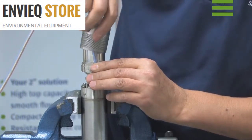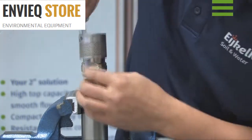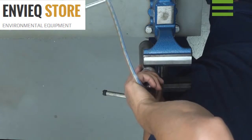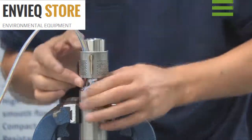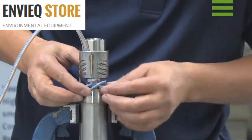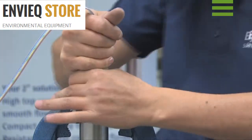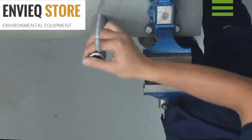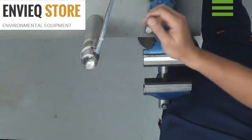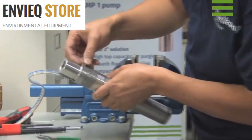Position the cable along the pump housing in the recess and push the strainer over the pump housing against the motor. Fit and tighten the last screw.